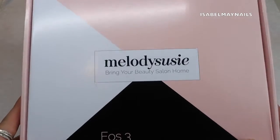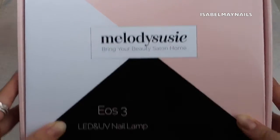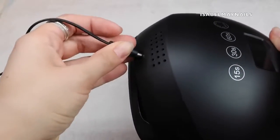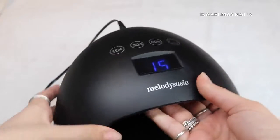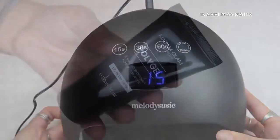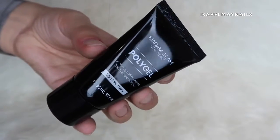For this tutorial I'm going to be using a new lamp to cure all the poly gel products — it is the Melody Susie lamp. I will be doing a full review at the end of this video, so if you want to see how I found this lamp then stay tuned.